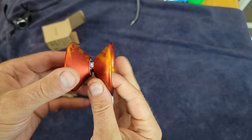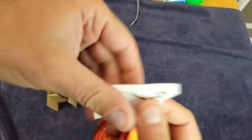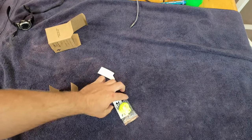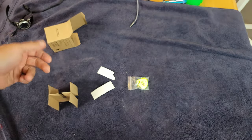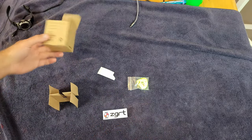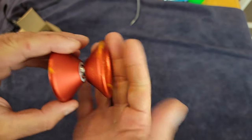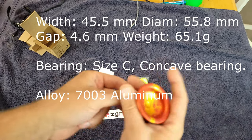I must say, this yoyo looks badass, for lack of a better word. There's a Basilisk right there — pretty cool sticker, I must say. And some nice string, you're really set up and ready to go. We'll set the packaging aside because this is really what we care about.